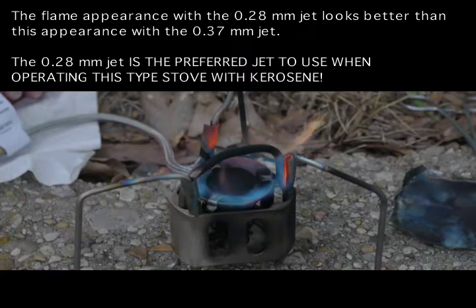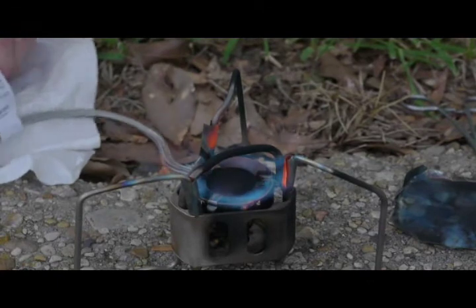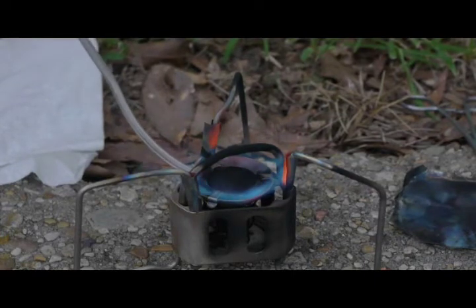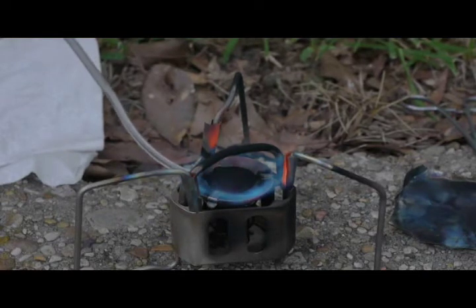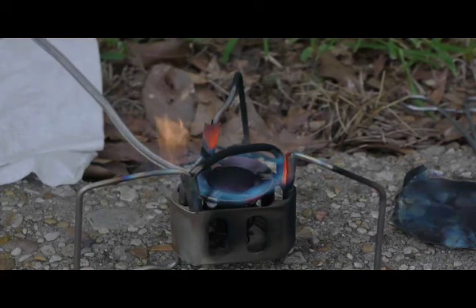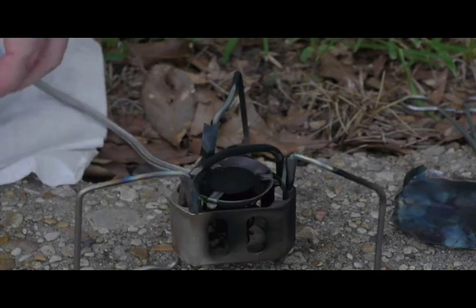At 0.37mm it's probably closer to 0.28mm now, which is probably what you'd expect to see if this were running the 0.28mm jet. I will do a separate video clip showing the 0.28mm orifice by itself, for both gasoline and kerosene. This is shutting it down. The shutdown routine gives you an idea of what to expect as far as orifice clogging — it would take a long time to shut down if clogged. This is actually going pretty quickly, so the orifice was probably not clogging off a lot.